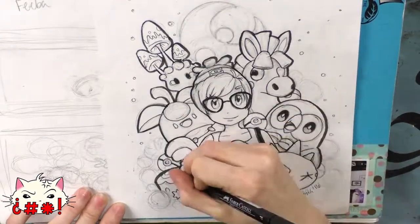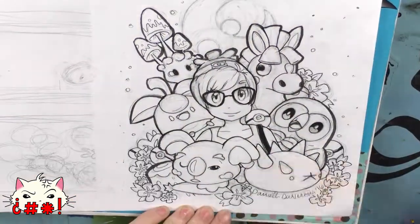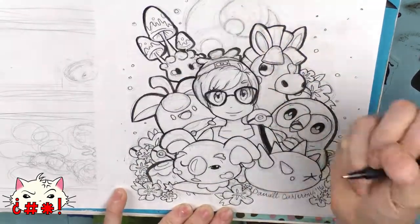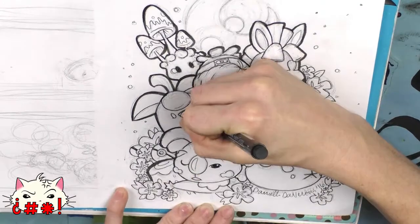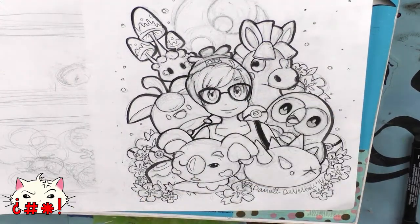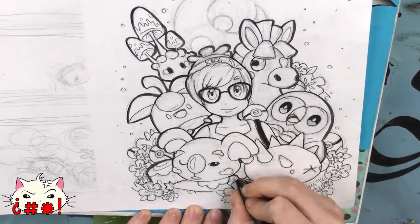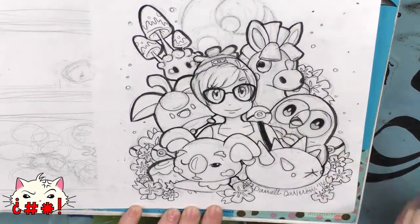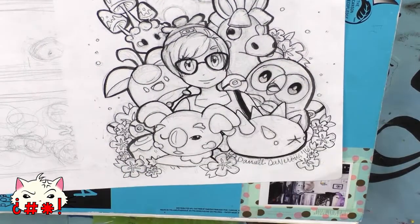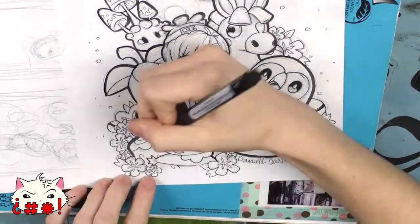Most Copics are reusable — the colors and nibs are also replaceable — so you should never throw your markers away. This is a really great system that keeps your marker bodies from ever going bad. If you get Copic Sketches, you'll have exactly the color name you need to refill your markers online. I'll link resources in the description below, but the Carpe Diem store or uzak.com are great places to order at a great value.